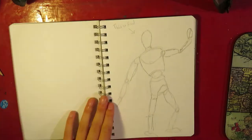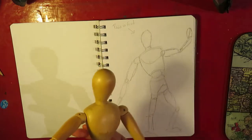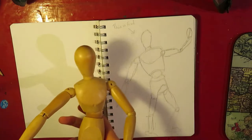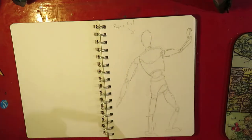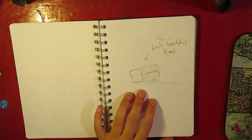This is my guitar. This is Fred. We found Fred at an op shop for like five bucks or something. He's a cool dude. This is Fred's lesser known cousin Gred. And this is Gred's breakfast. Bread.